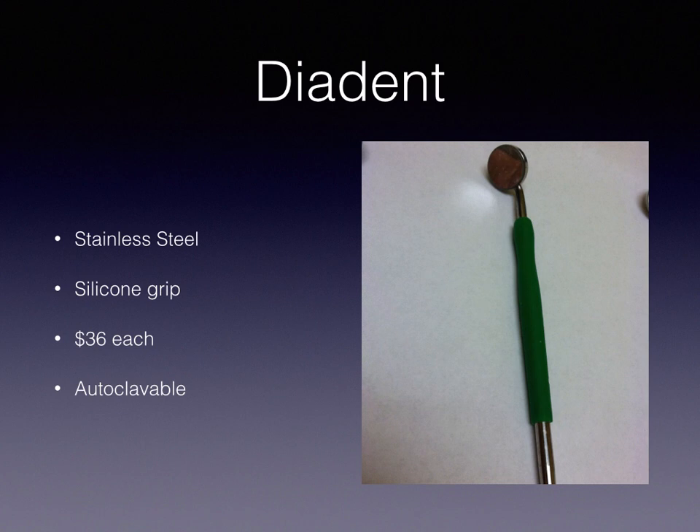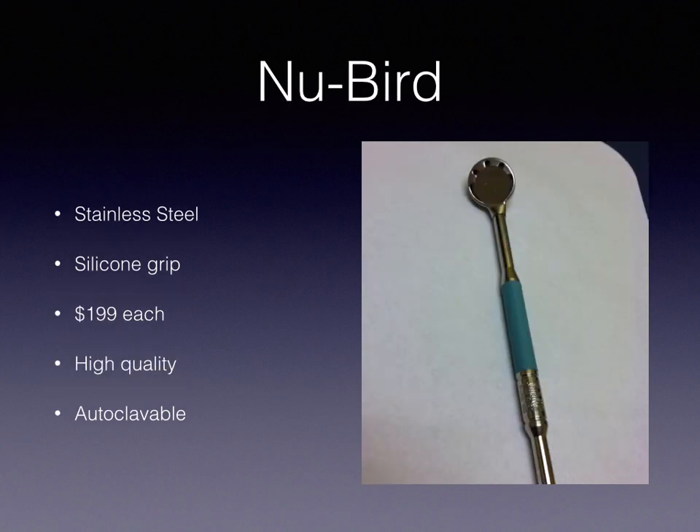The Diodent is a stainless steel suction mirror with a silicone grip. These are about $36 apiece and can be autoclaved. The third product, a relatively new one on the market, is the New Bird suction mirror. It's also made out of stainless steel with a silicone grip, and it's $199 each.